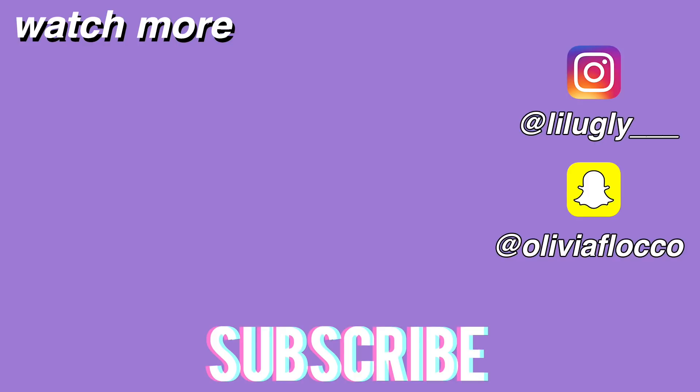If you're interested in any of the products I used in this video — except for the curling iron because I genuinely don't know what it is — I'll have everything linked below. Please subscribe if you haven't, check out some more videos, and I'll see you guys next time.